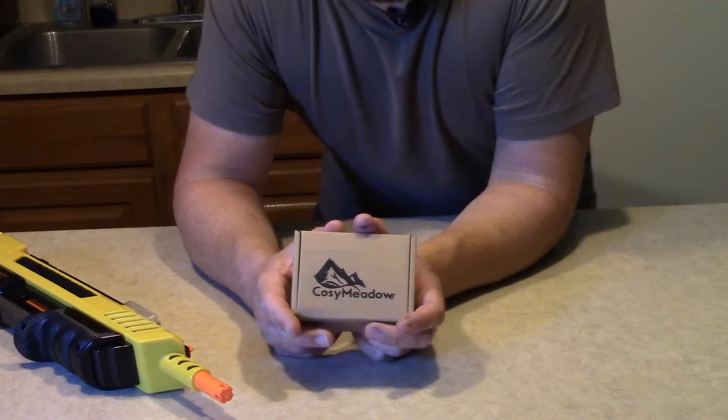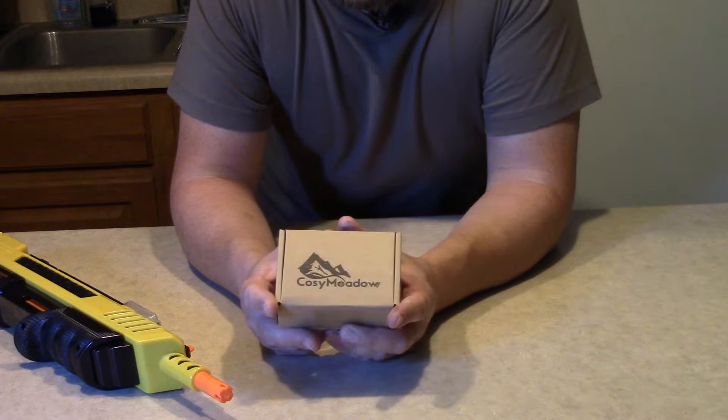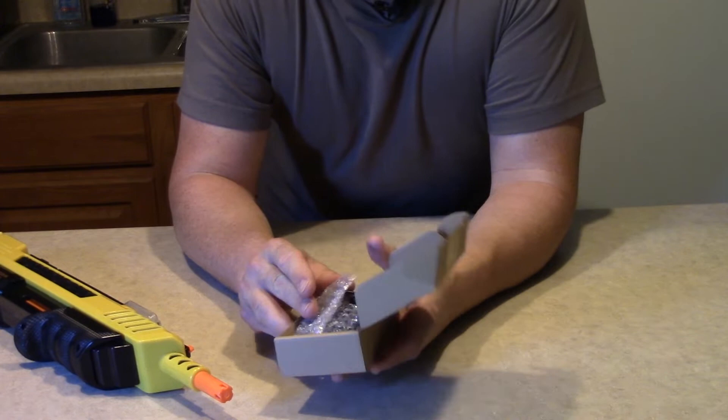This is a nice, not too expensive option. This cost me right at about $20, $21, something like that. So we're not talking about going crazy, spending more money on the sight than the gun.